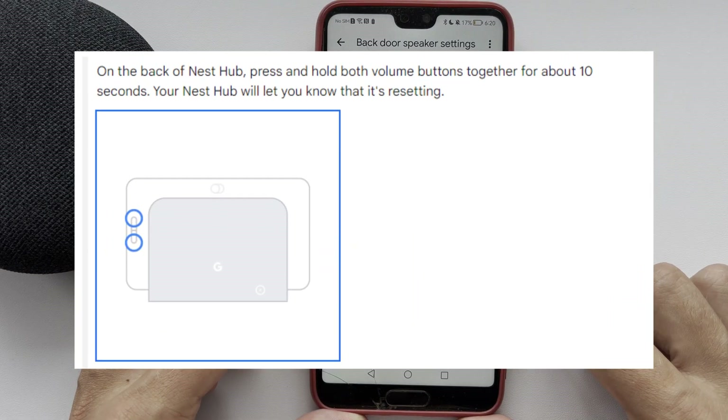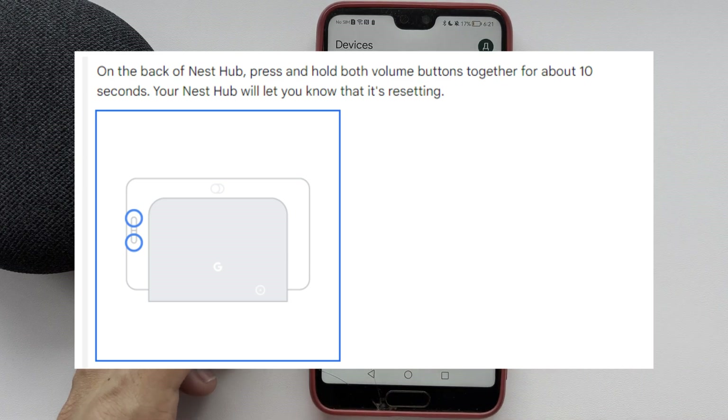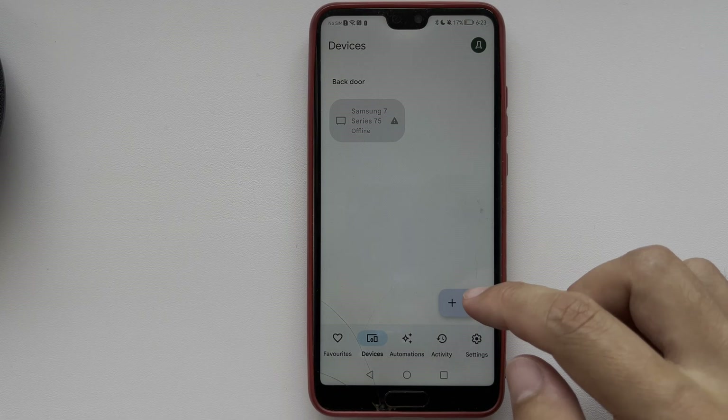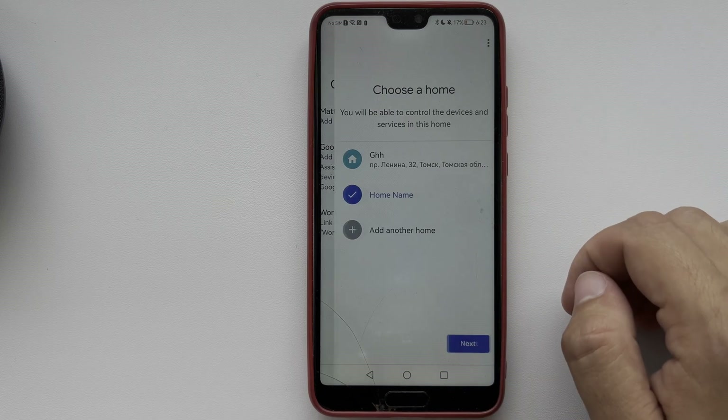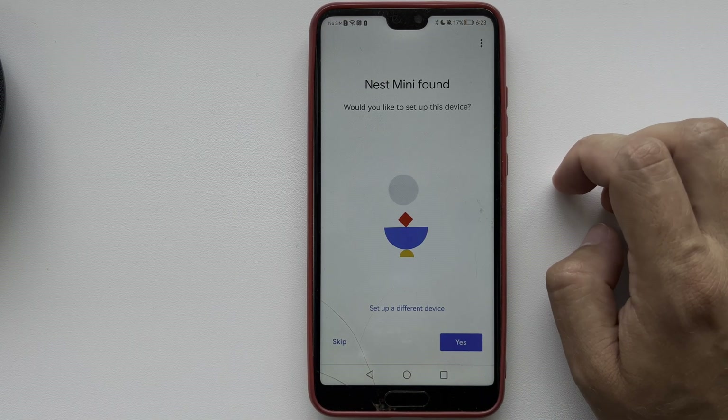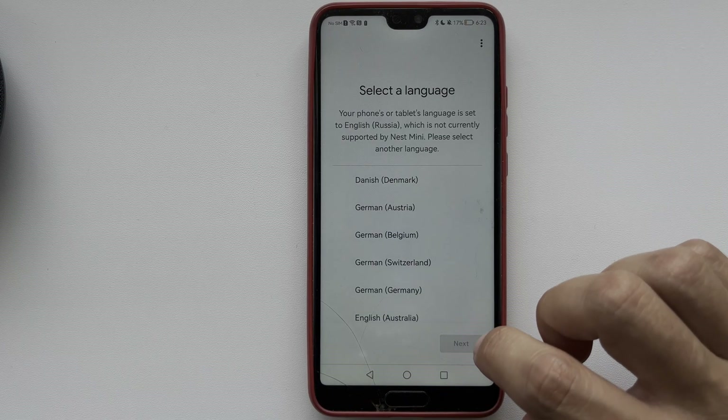On the back of the Nest Hub, press and hold both volume buttons together for about 10 seconds. Your Nest Hub will let you know that it's resetting. After that, open the Google Home app, add device, choose your device, and choose your language.